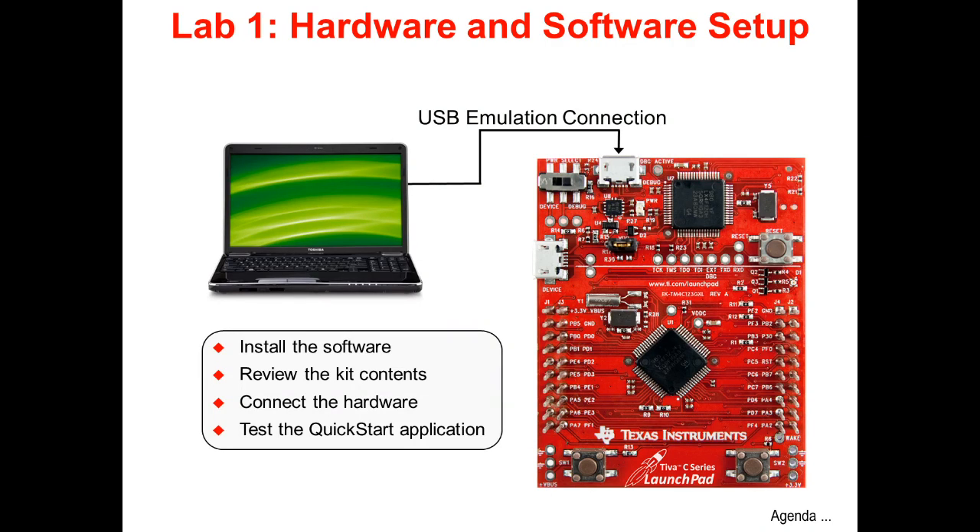In Lab 1, you'll obtain and install all the needed hardware and software, as well as test out the pre-installed application software on the Launchpad board.